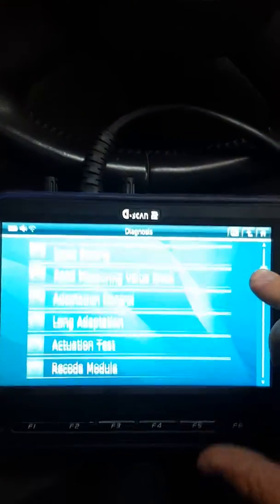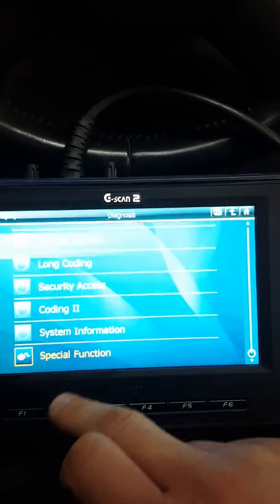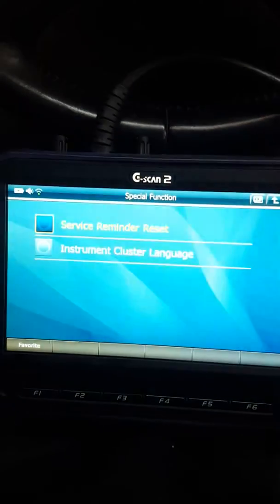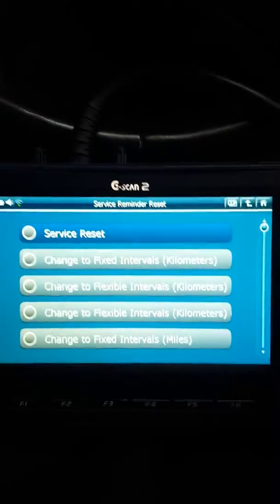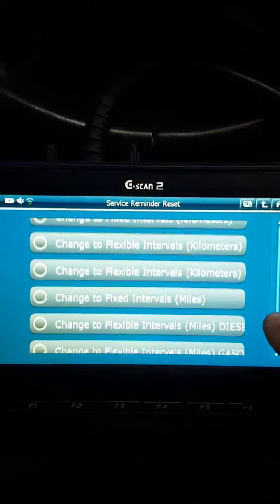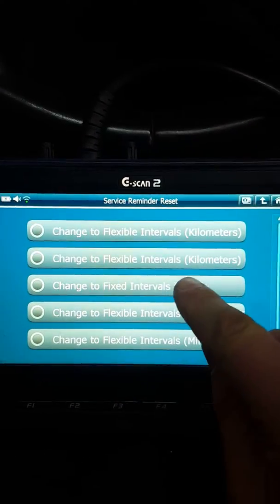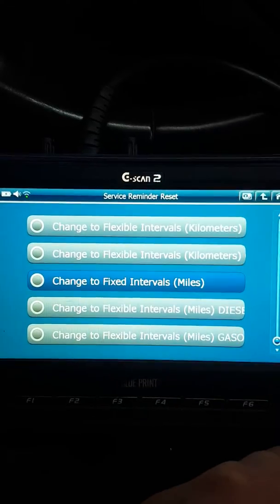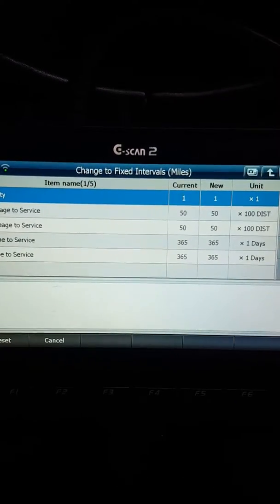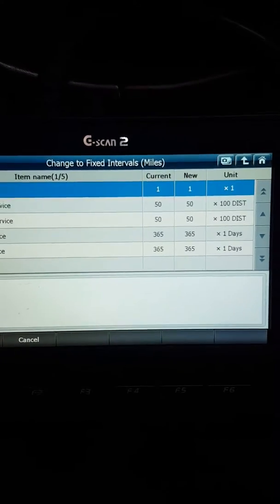You've got all the options but you need the special function one — you've got service reminder reset. I'm going to give you the options: this one was a long life and I'm changing it to fixed intervals in miles because we're in England.